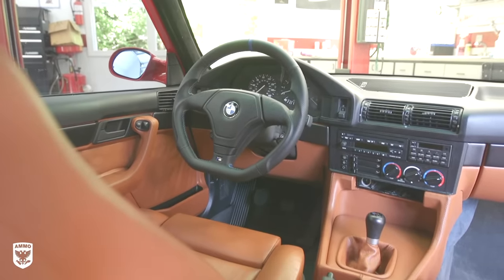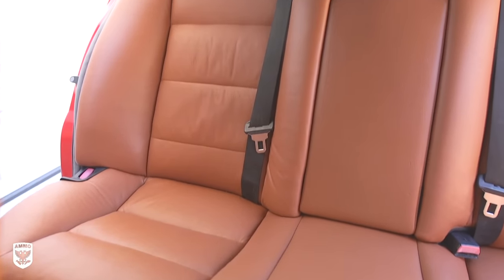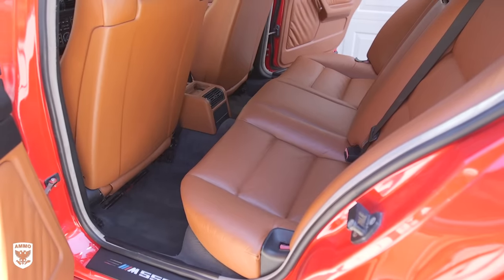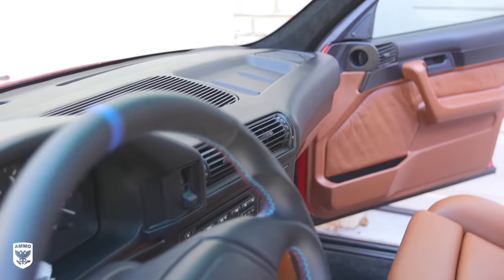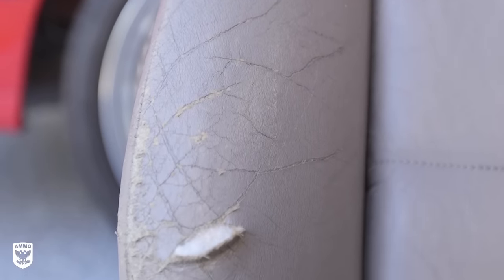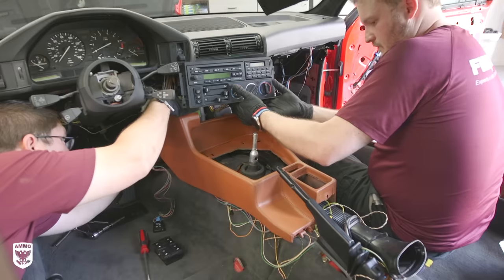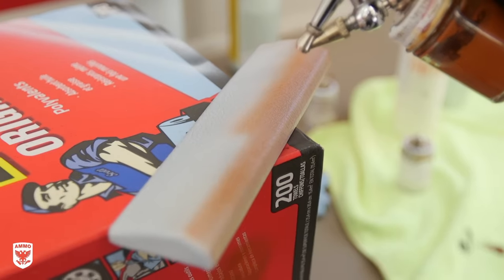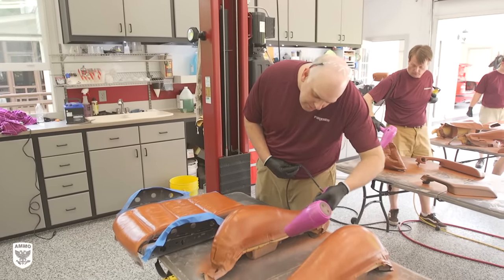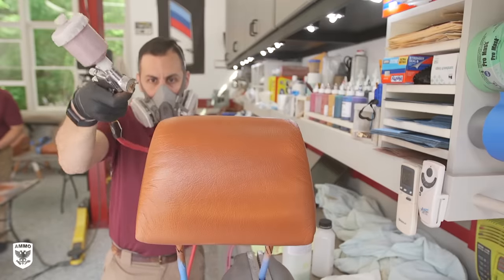After all this work, maybe you the viewer don't care for the color or think it wasn't worth the effort — that's totally understandable. But the finished product is hard to argue with. No matter the color or style you choose, it's actually possible. The real question is how much does it cost? A small hole or seat bolster repair is usually a couple hundred dollars, while a fully custom complete interior can range into the thousands — but it's still typically way cheaper than traditional reupholstering. I'll post an email in the description so you can ask about pricing for your specific car and repair.